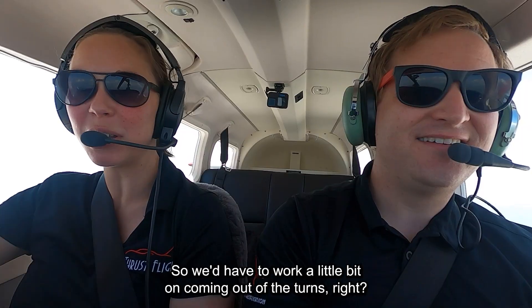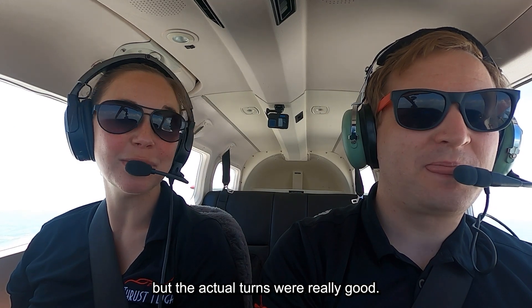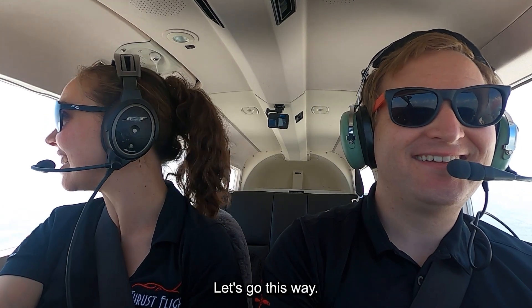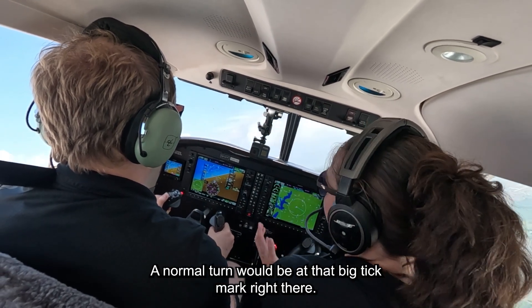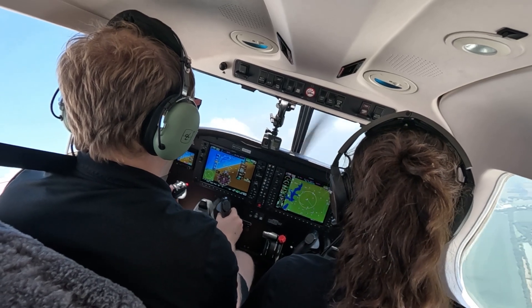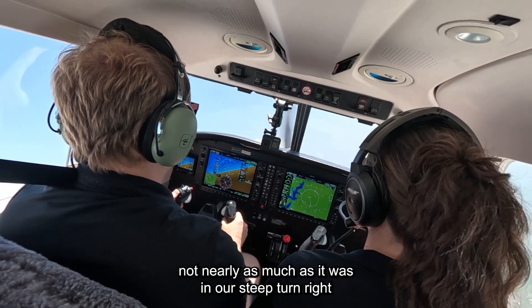Good. So we'd have to work a little bit on coming out of the turns, right? Because it wants to climb aggressively every time. But the actual turns were really good — excellent altitude control. I know it's all because of my coaching. Okay, turn us away from these clouds. A normal turn would be at that big tick mark or even a little less, and it still has a tendency to descend even in a normal turn — not nearly as much as it was in our steep turn.